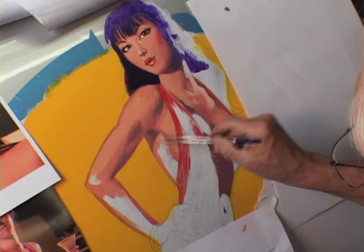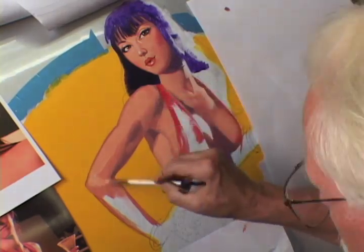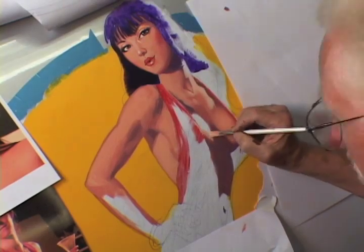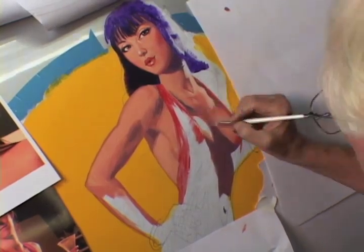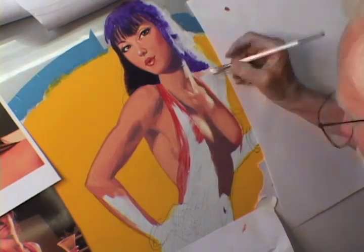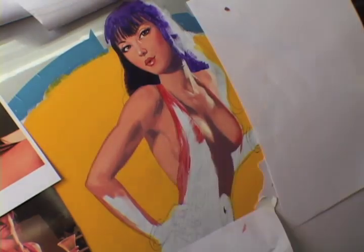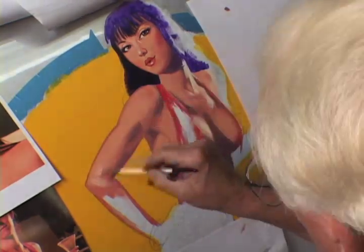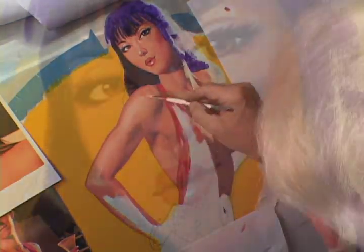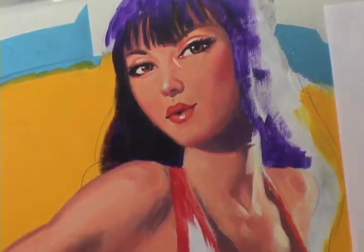This phase is all about blocking in the figure — not about detail or rendering or blending. That comes as I finish. Here it's just about getting all the colors and values down in the right positions. We've sped up the video; I really wish I could paint that fast, but it's actually about two or three days of work up to this point.